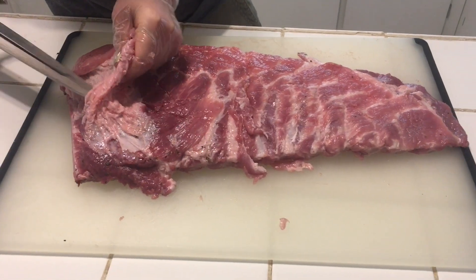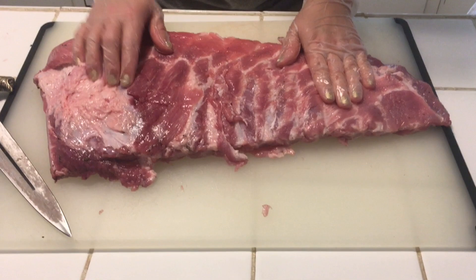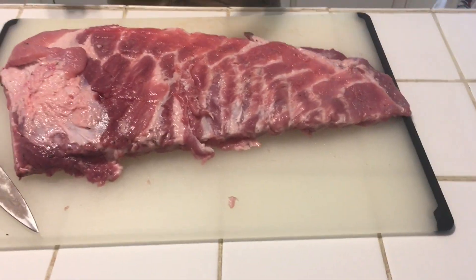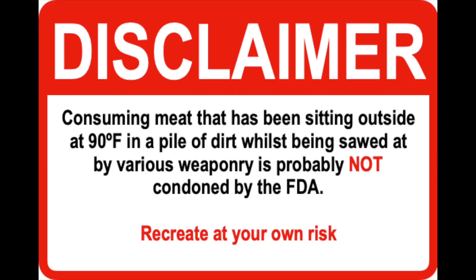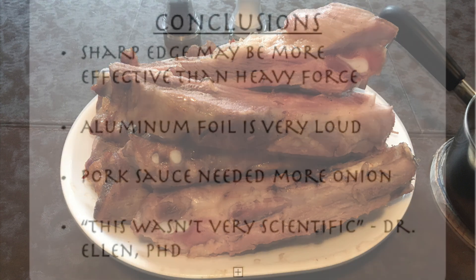Do we want to cut the fat off? No! That makes things delicious. That is delicious. Yeah, that'll be some nice seasoning too. We're washing that off. You didn't think we were going to let the ribs go to waste, did you?